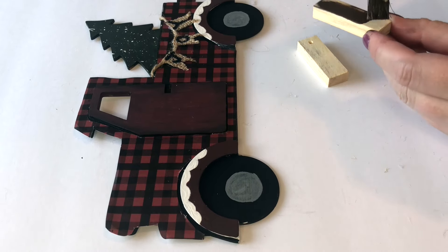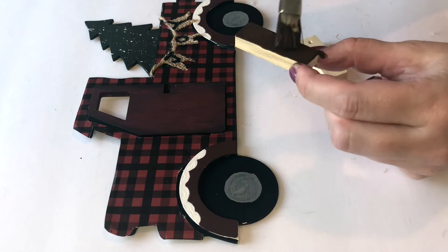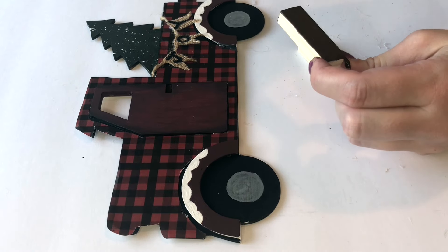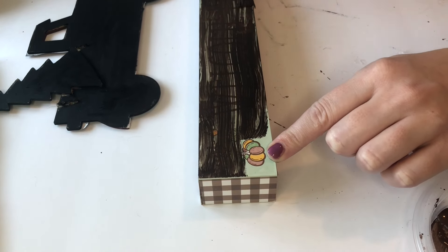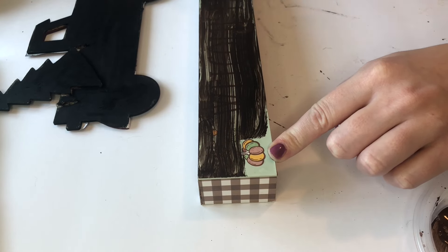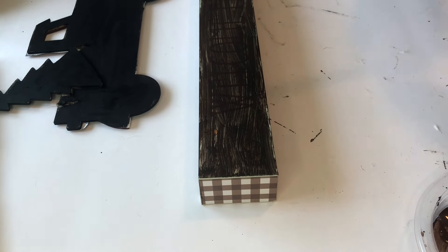If you were to keep the truck as a hanging sign, then this would be the last step. But because I'm making mine into a standing sign, I am painting these tumbling tower blocks in a deep brown color, and I also took a wood block sign from the fall. My Dollar Tree didn't have any Christmas ones out yet, but it's really not a big deal because you just paint over it anyway — so I'm painting over the top in a dark brown color.